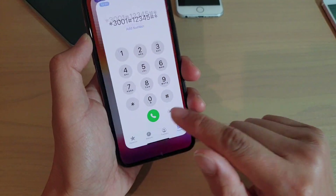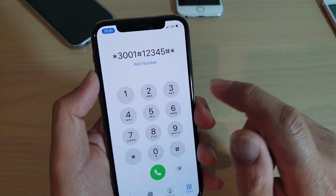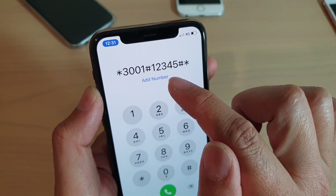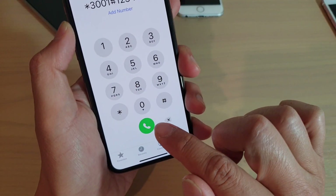What you want to do is first open up your phone app, and in the phone app you want to key in these numbers: asterisk 3001 hash 12345 hash asterisk, and then tap on the dial button.